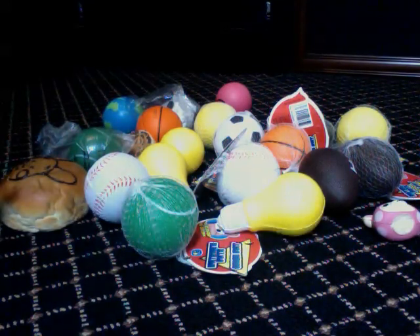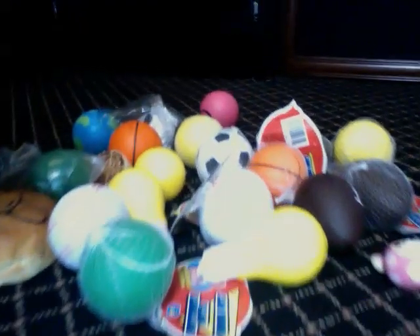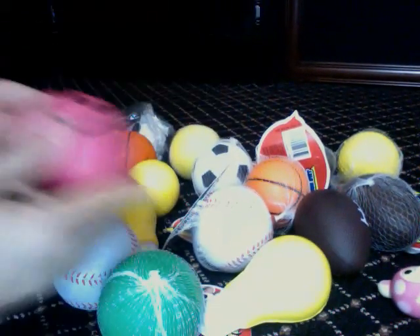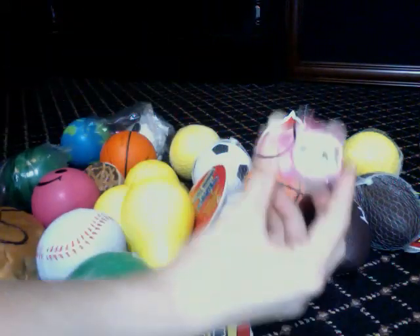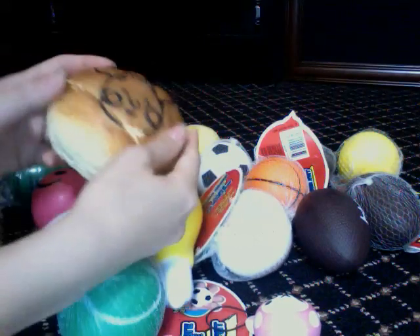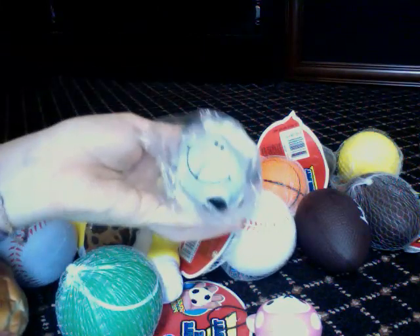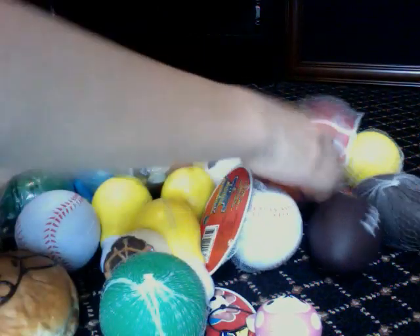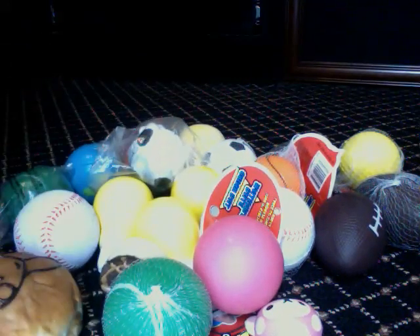So this is all for $1. By the way, everything will be listed in the description box — the rules and all that stuff. So this is the stuff that is for $1 each. We have some sports ball squishies, some stress ball squishies, a light bulb, and a few defected ones. We have a lot of really squishy ones. Make sure that when ordering you're really descriptive.